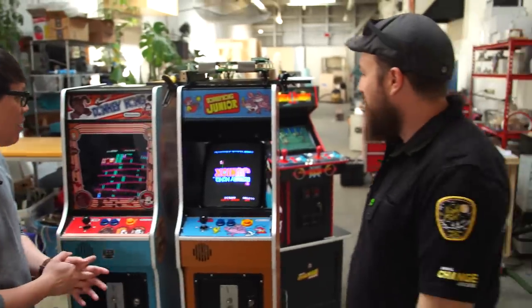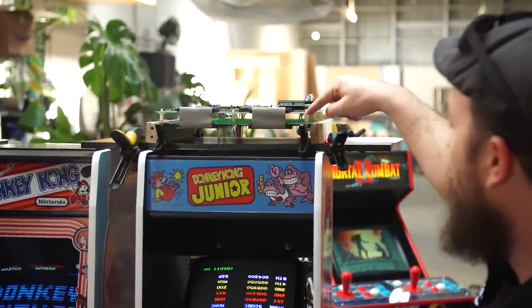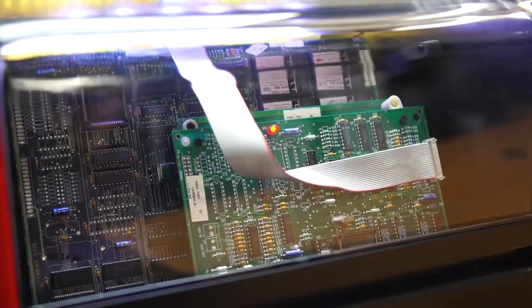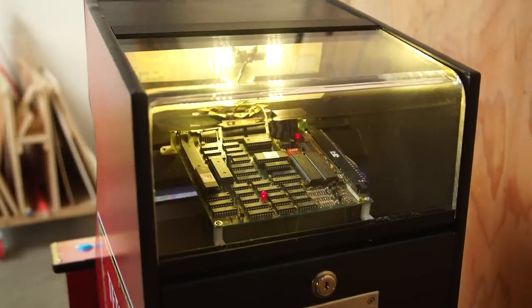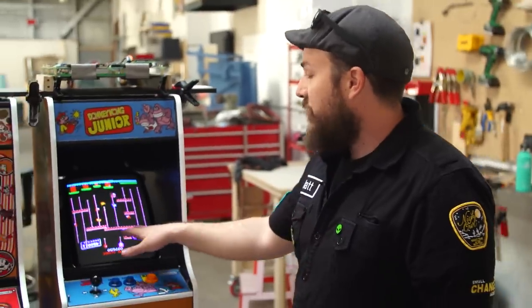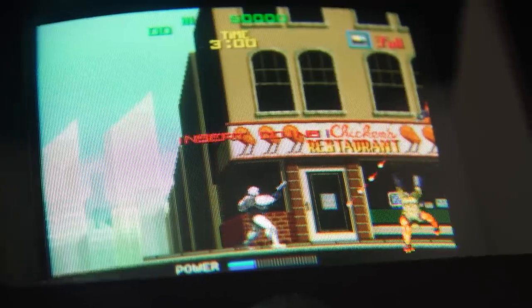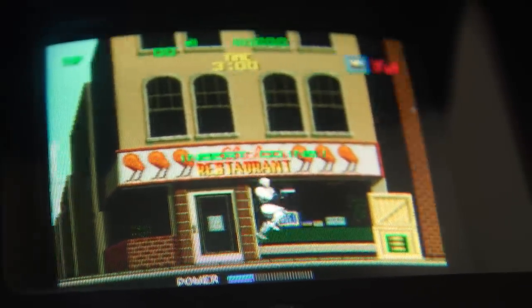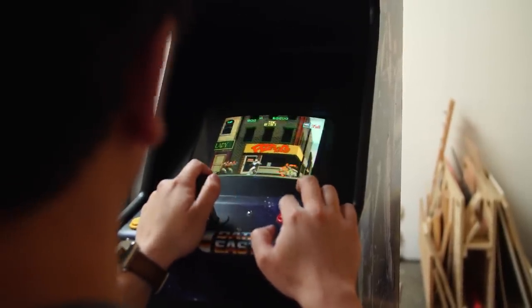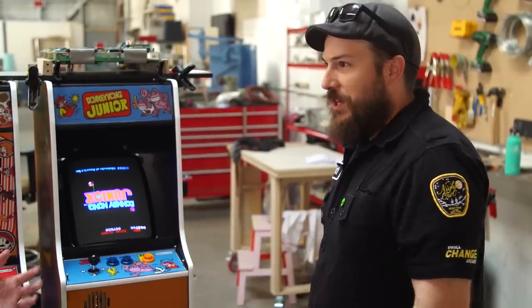Yeah, like no exceptions. You said boards — it must start with the boards. So here, for example, this is a Donkey Kong Jr. board from 1982 and they just barely fit in these cabinets. You can kind of see the width here, it fits right in the back. Yeah, original board, and then the other really important piece is a CRT monitor. There's just a look that you get when the pixels kind of blend together a little bit more on a CRT and the scan lines and all that, but to me the more important thing is the input lag that you get with an LCD, which with these old games...